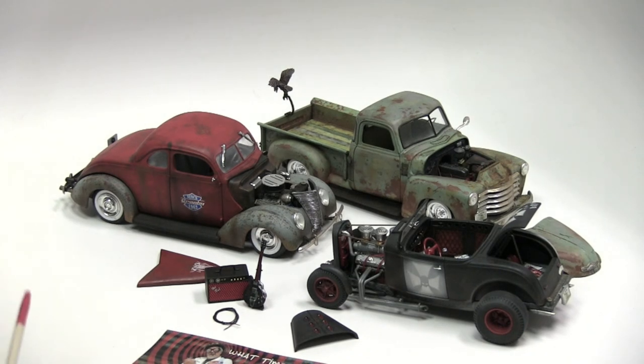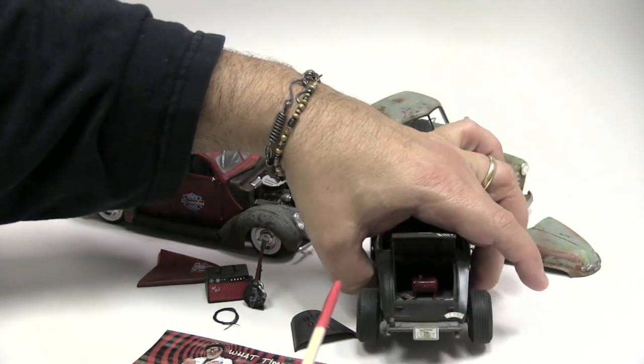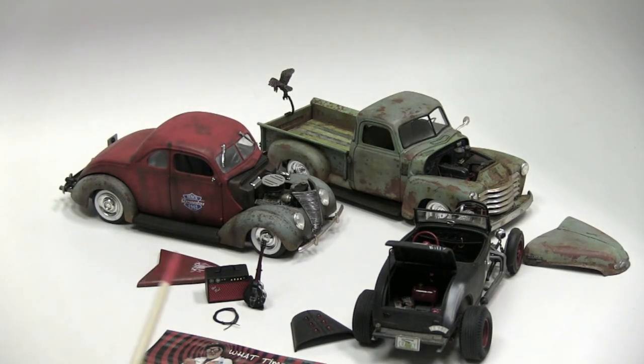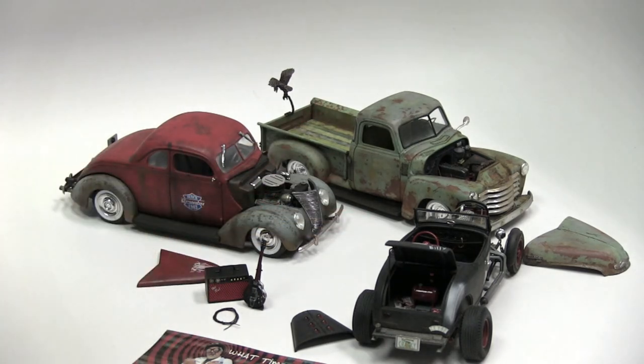Just have fun. Have fun with them. It gives you a little alternative, a little variety. You can have a lot of fun doing them, and I think you're going to end up growing as a builder because of it. If you haven't tried your hand at one, try your hand at one. You can also look through the archives for the different techniques — the salting, the chipping, the weathering, the sponging. We've done those videos and luckily they're in the archives.